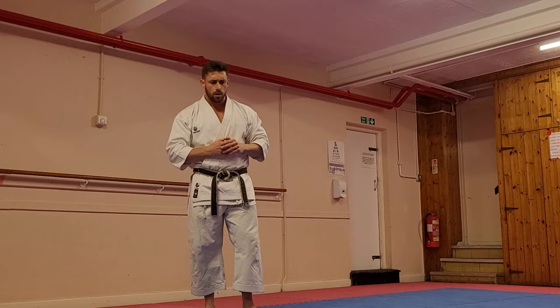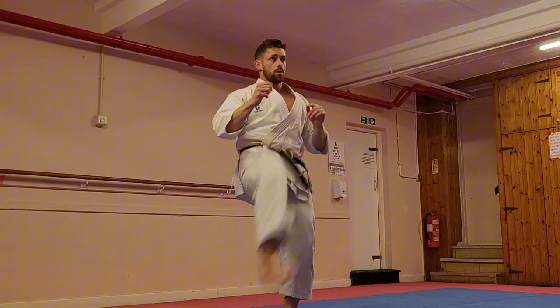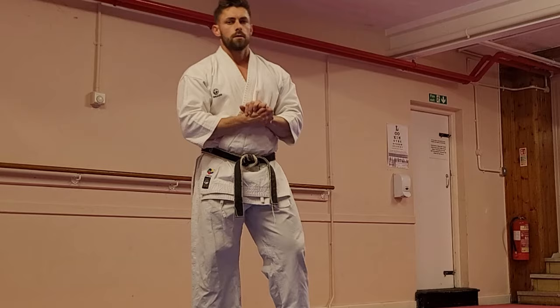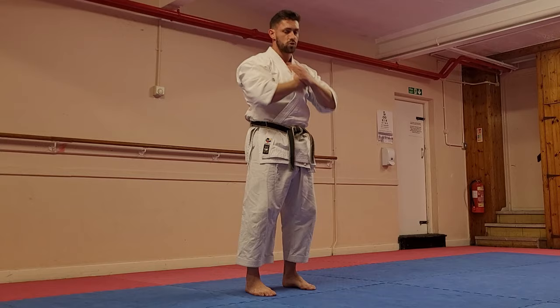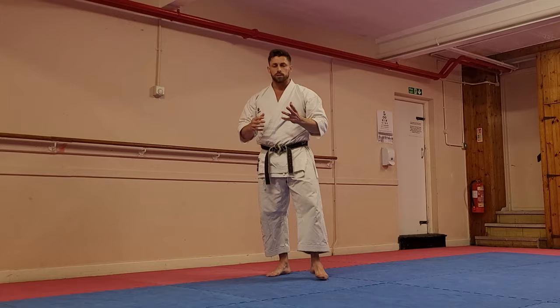We can also do leg swings, where we're dynamically moving through this motion using a little more momentum to take it a little bit further. We can also use a movement almost like a Romanian deadlift — from here I cross my arms and send my hips back, lengthening the hamstrings through the movement, then drawing back up again using the hamstrings to make that action.